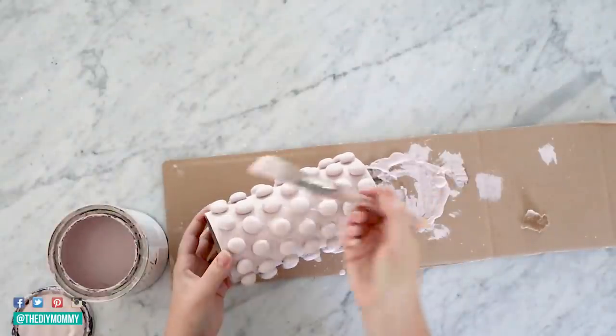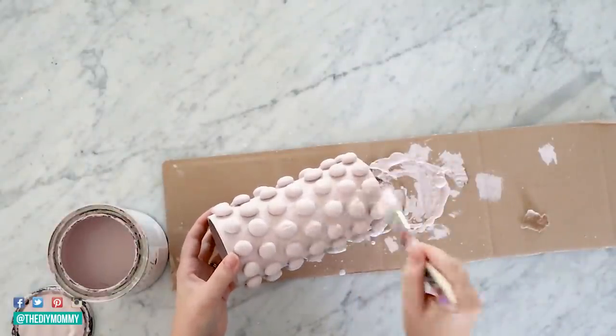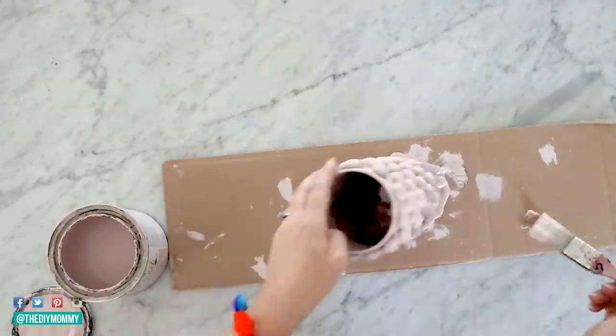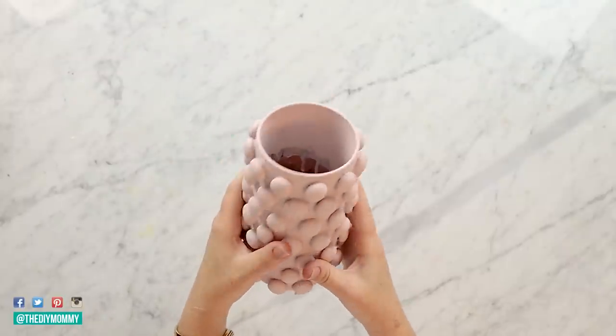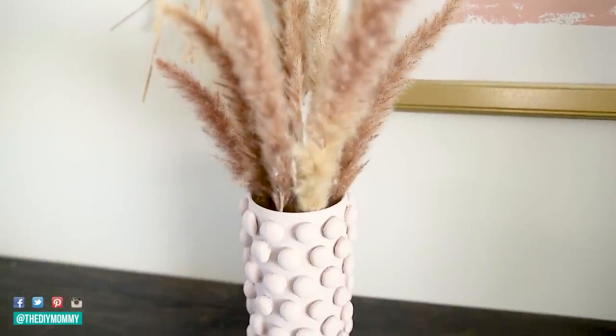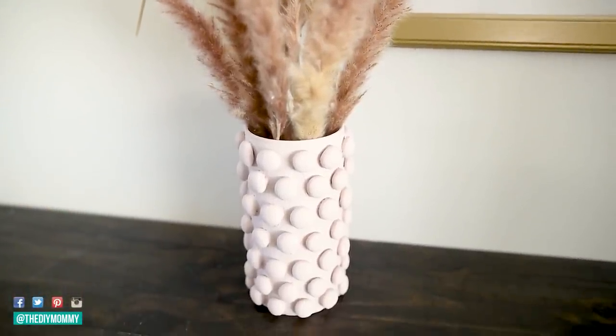You're going to need a couple coats of paint for this vase. Once that's dry, you have a cute little vase like this — kind of a hobnail style vase — and I love to put some pampas grass inside to give it that extra bohemian vibe.